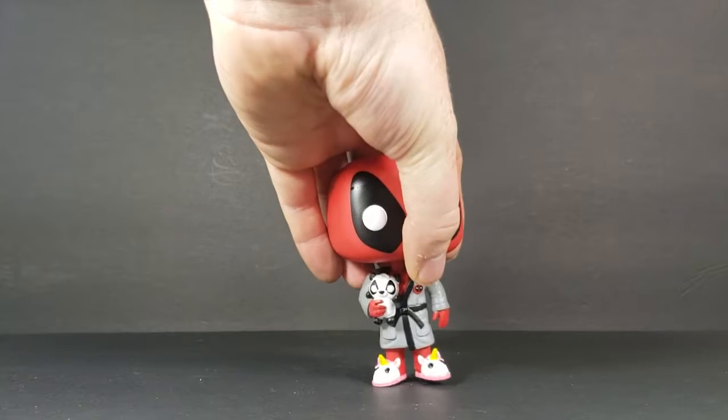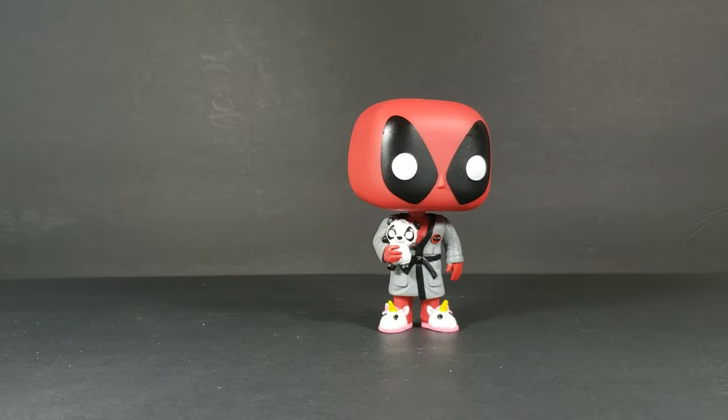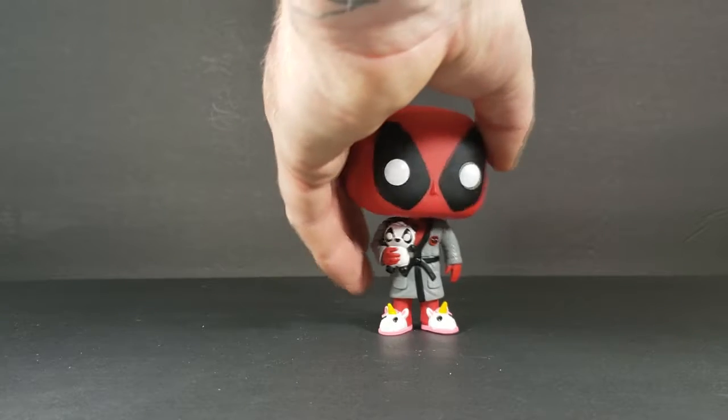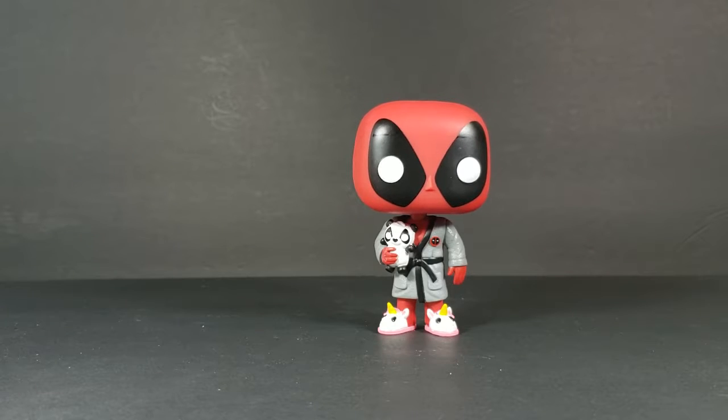Now let's go ahead and take a look at Bedtime Deadpool. This is kind of reminiscent of the Ferris Bueller scene at the end of the first Deadpool movie. I don't think it was actually meant to be an exact representation of it — it's more or less just Deadpool in his costume, wearing a bathrobe and his fuzzy slippers, which are, of course, unicorns.